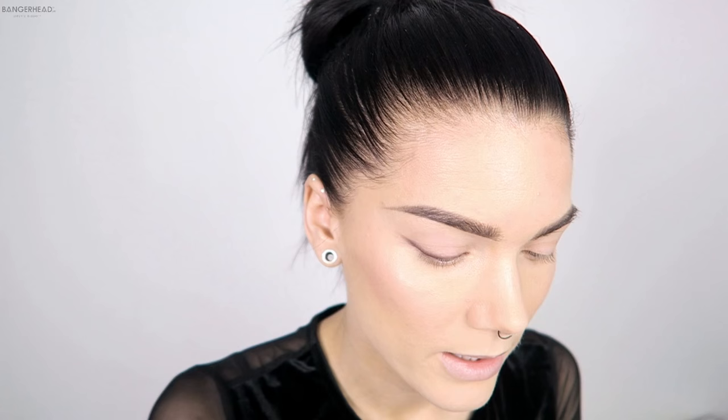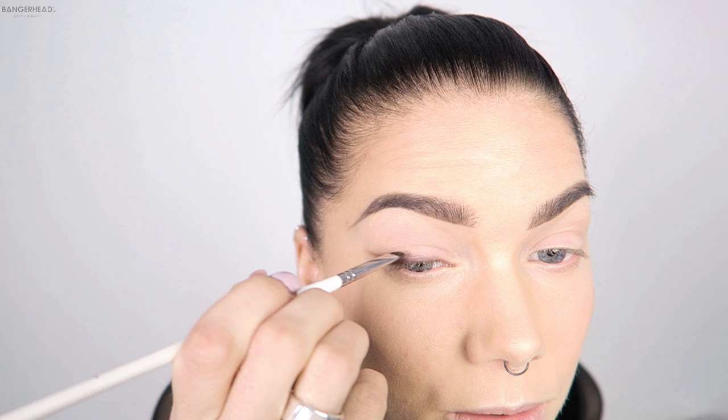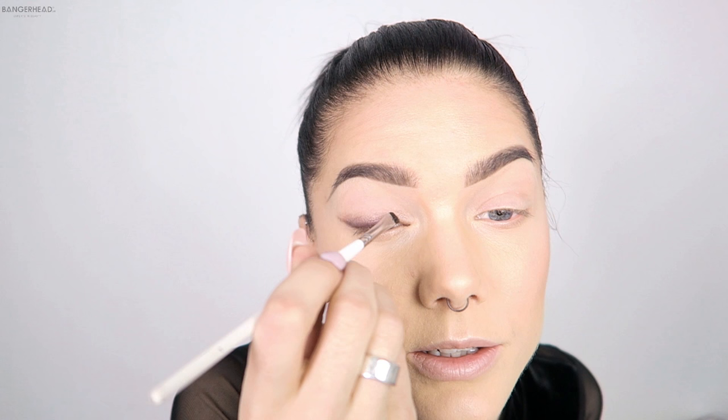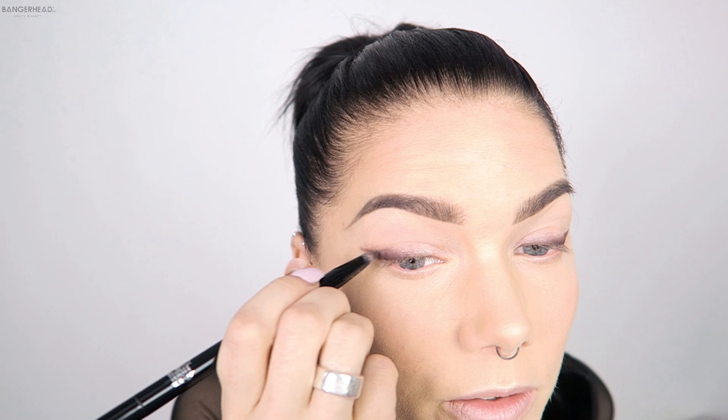I'm using an angled brush for this because I think it's easier. I'm making a little wing here, then I'm going for the shimmery tone and then I'll blend it in. I'll take the lightest shimmery one and put it in my inner corner. So you see, I'm just creating a pretty bold smoky eyeliner with my eyeshadow.